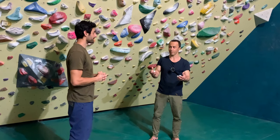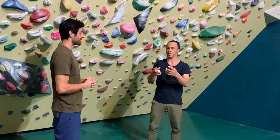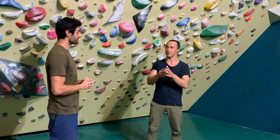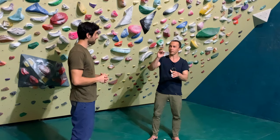I grew up on a farm, so we did a lot of hand work. I was a mechanic, so it's a lot of hand work. So when I started training the Kung Fu grip strength, I already had some conditioning. I mean, anyone can do it. Anyone can achieve.